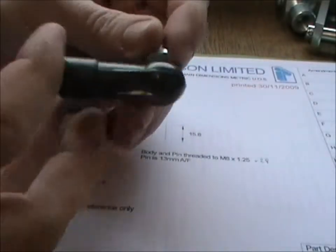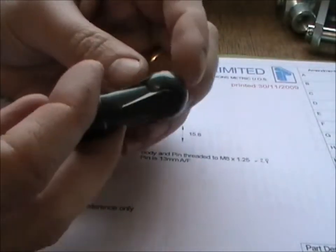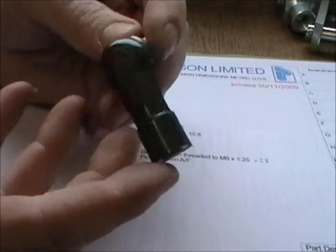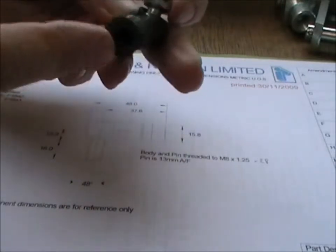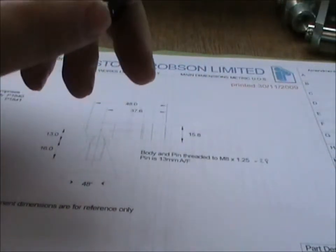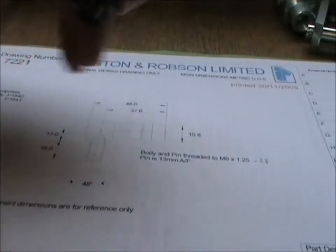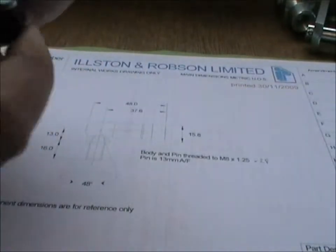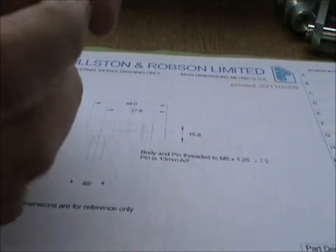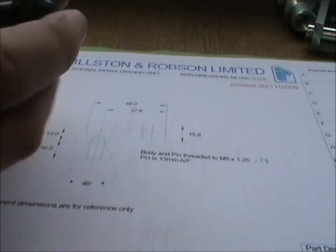These are our plastic nylon 6 ball joints. These are M8 long, ball pin M8 male thread, M8 female thread in the body. There's 28mm of thread length. The material is nylon 6 but it's got a H2 which provides lubrication.